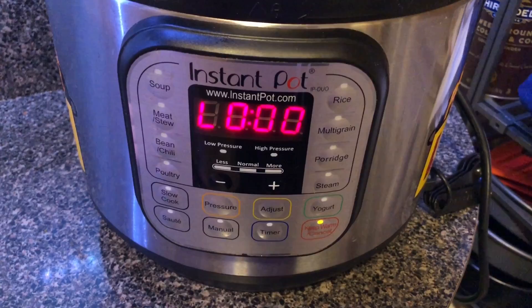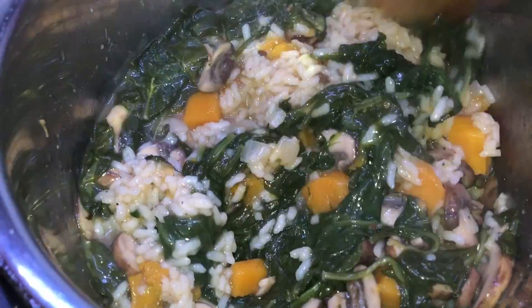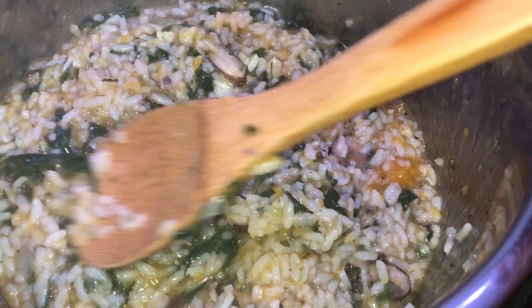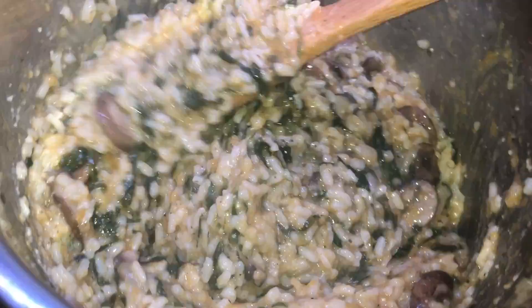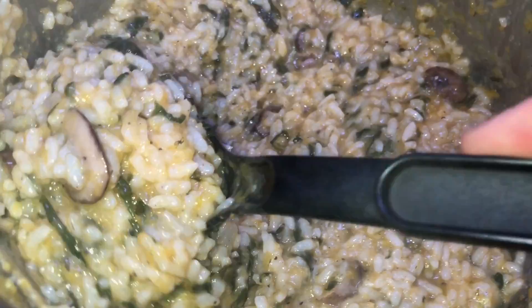Now do a quick release. Take the lid off — the spinach will be sitting on top, so mix everything together. Look at how everything expands as all that liquid gets absorbed by the risotto. Stir the spinach in with everything else. For the final step, add in half a cup of grated parmesan cheese — if you're vegan you can leave this out — stir it in until combined. The butternut squash has cooked down into perfect softness.